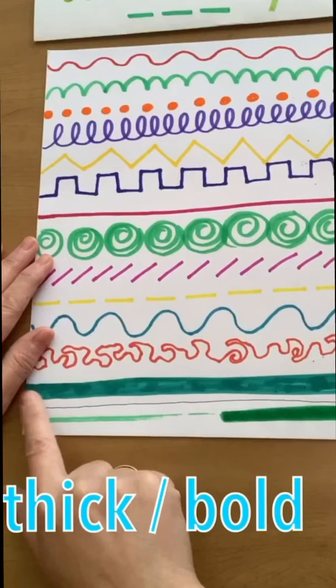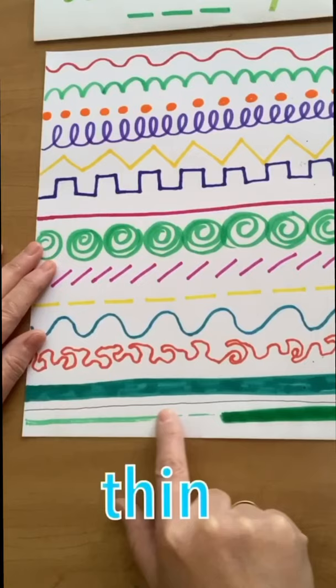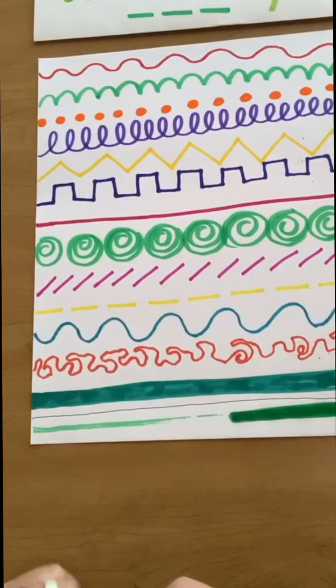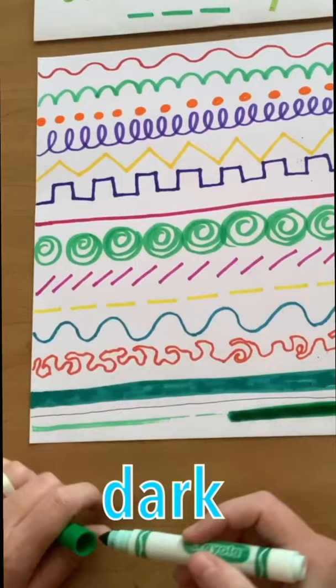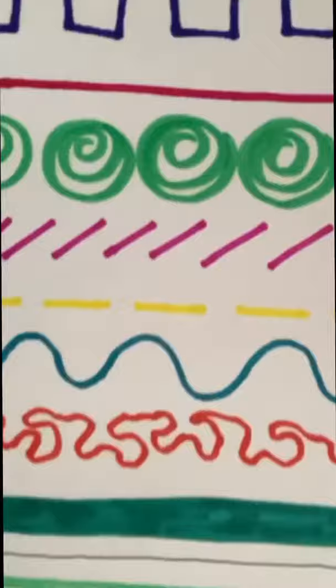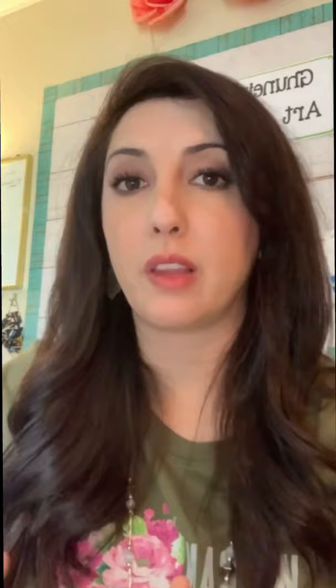This is a thick line — another word for thick is bold. And then I took a pen and drew a thin line. And at the very end, I used this green marker and drew a line that was very light — I hardly pressed on it. Then with the same marker, I kept going over the same spot over and over again because I wanted it to be darker and darker. So even using the same color, you can have one part that's lighter and then another part that's darker. In art, we call that value — when things are lighter and darker.